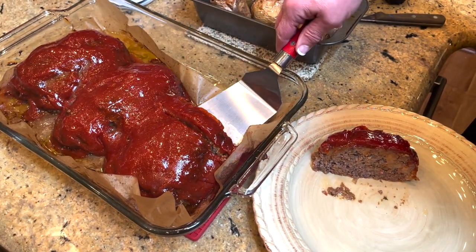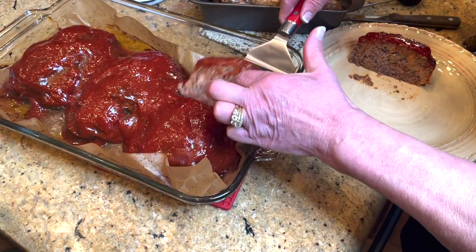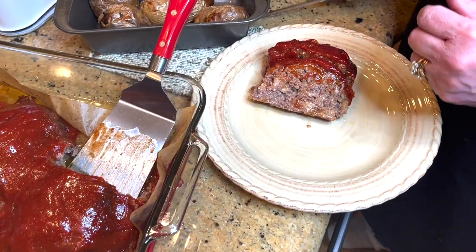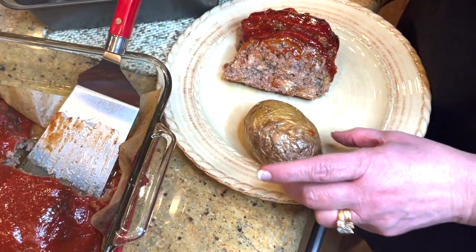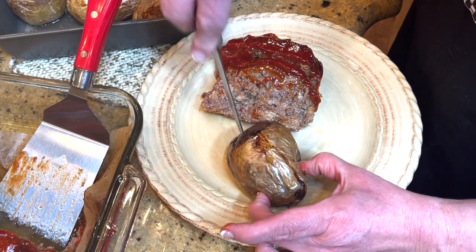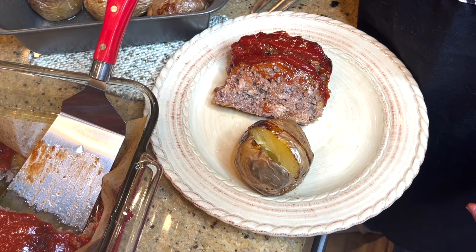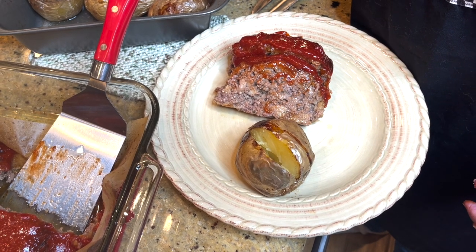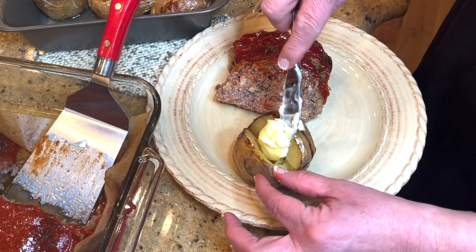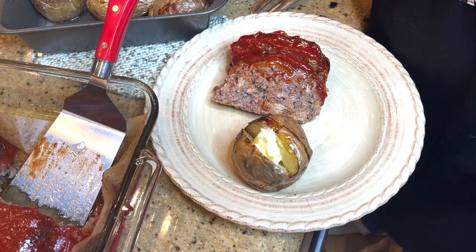I think he'll have two pieces. Then grab a baked potato — have it all served up. Put on a little bit of butter inside that baked potato, a little bit of salt, a lot of pepper.